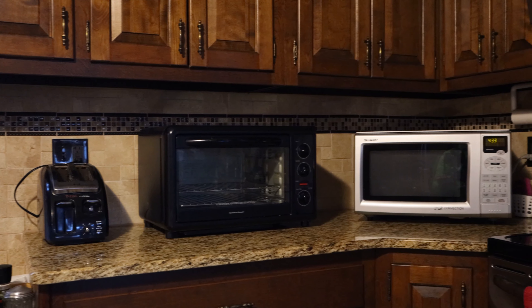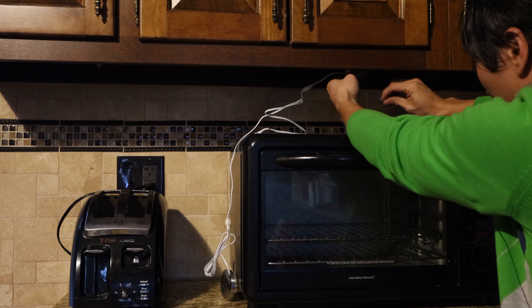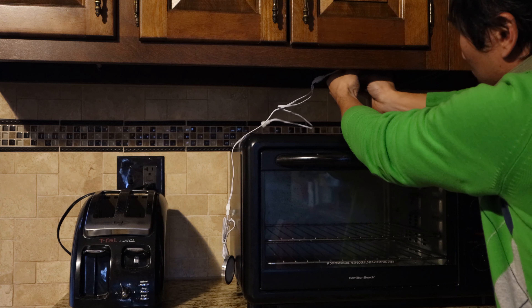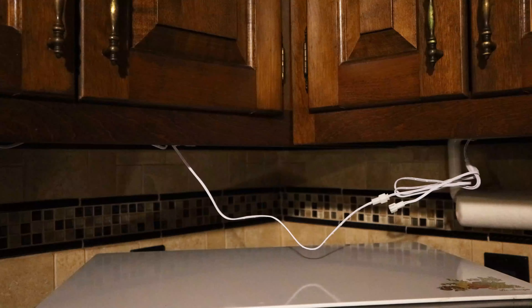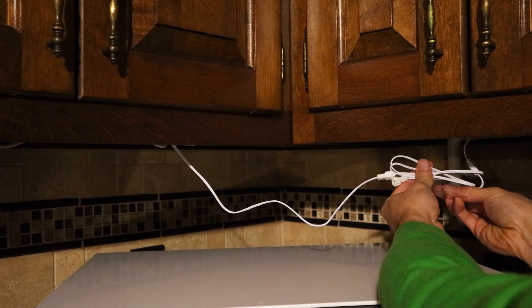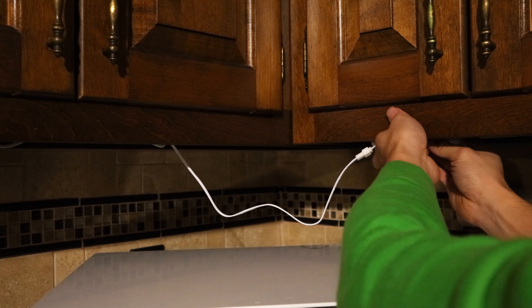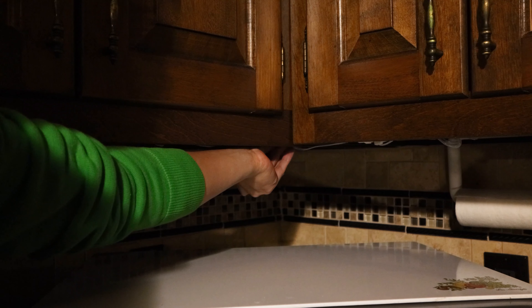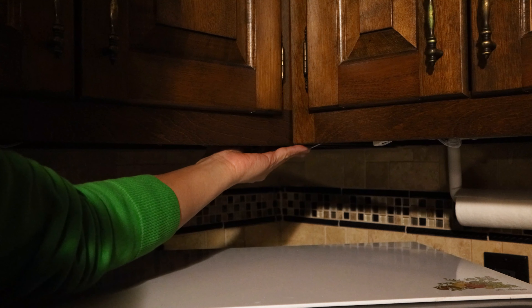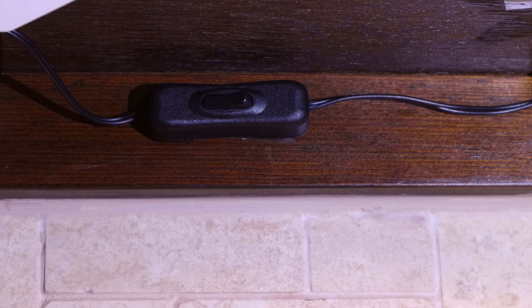Here are the cabinets where I'll be installing the lights. With the 18-inch cords running in both directions, we can reach where we need to place them without leaving a ton of excess wire hanging. Note that this kit does not include any cable management clips, so you'll need to tape the wires up or buy them separately. I've mounted the main power switch along the back towards the corner of the cabinets.